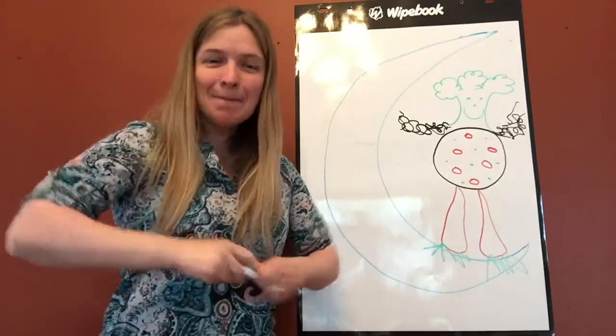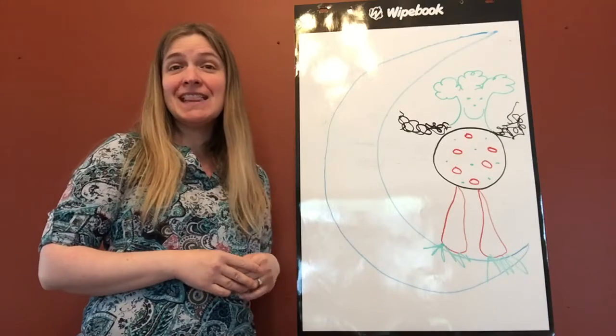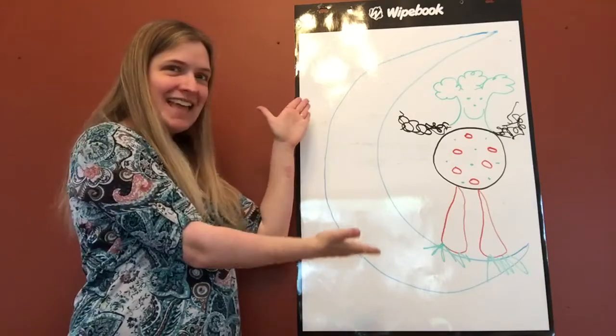There was a man lived in the moon, in the moon, lived in the moon. There was a man lived in the moon and his name was Aiken Drum.